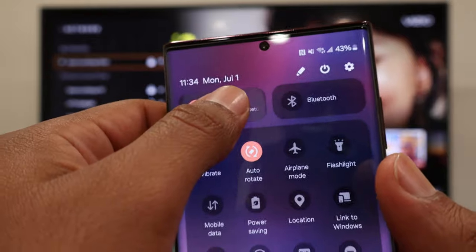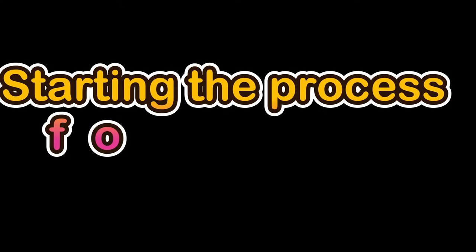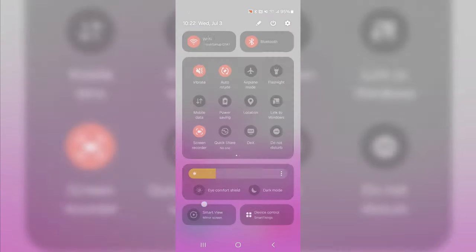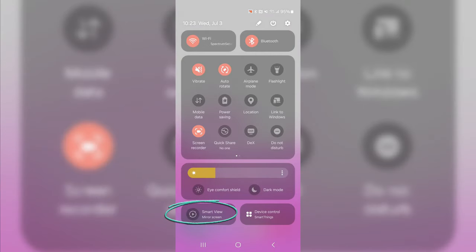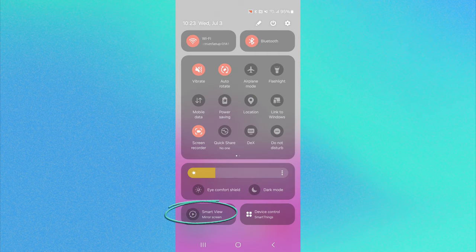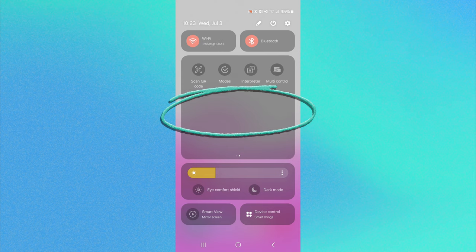To start the process, we are going to swipe down our finger from the top, and then swipe down from the middle to get the full quick access menu. Now we are going to look for Smart View — you may find it at the bottom like my phone, or you may need to swipe right to get this menu, and somewhere in there you should see Smart View.